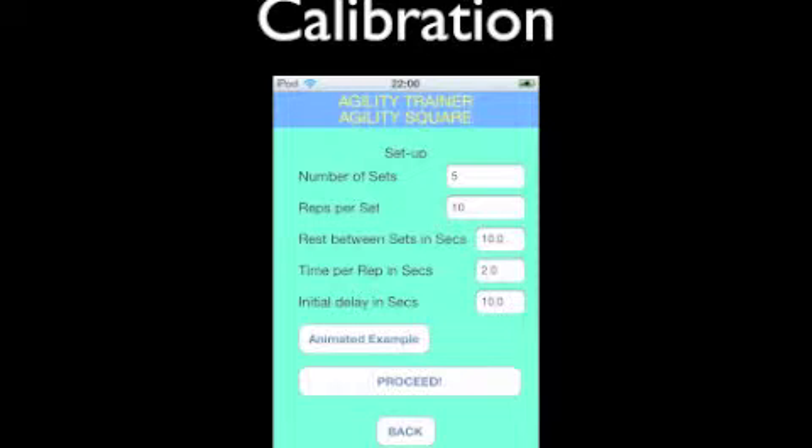Calibrate the app like this: you've got five sets of ten with a ten-second rest in between each set. You've got two seconds to get over and back to the cone, touching the cone each time.